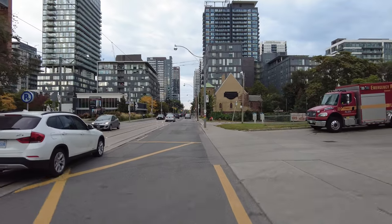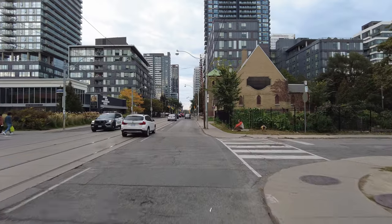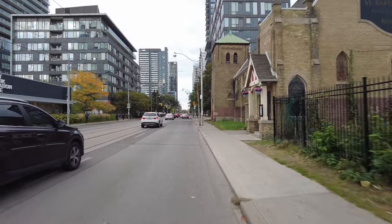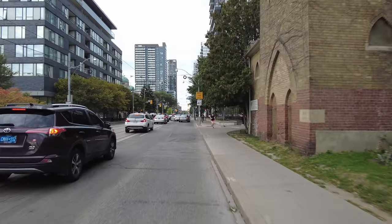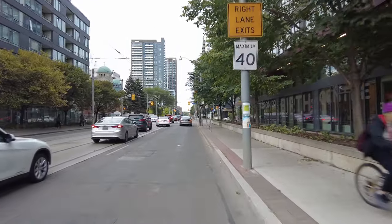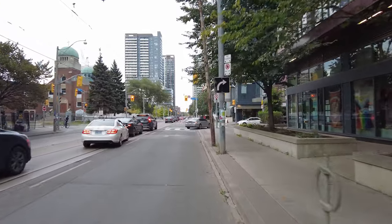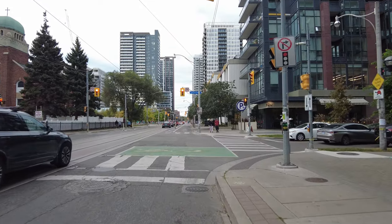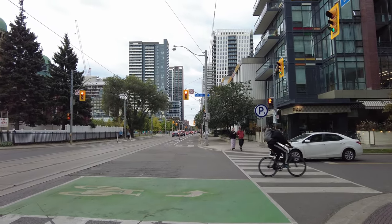Eco mode seems to go about 18-19 kilometers per hour. I'm going 25 now on drive mode, and we'll take it up to speed mode when I get to Bayview. We'll be back in the comfort of a bike lane after this intersection. This is the Regent Park neighbourhood.